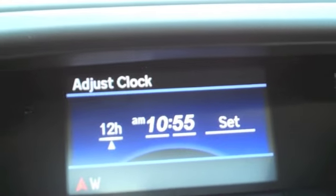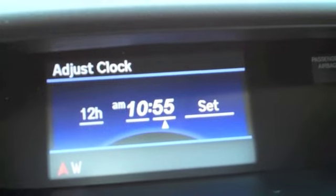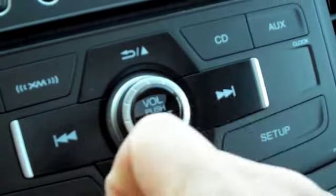You do the same thing — move the cursor to the right if you want to select minutes. You can adjust your minutes as well. Once you have it set the way you want, press in on the select button and you're done.